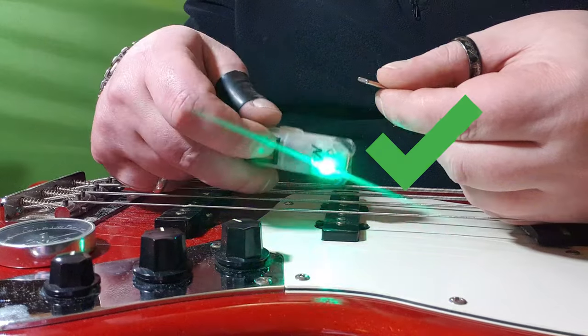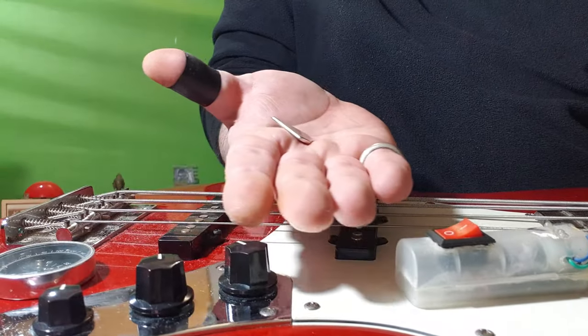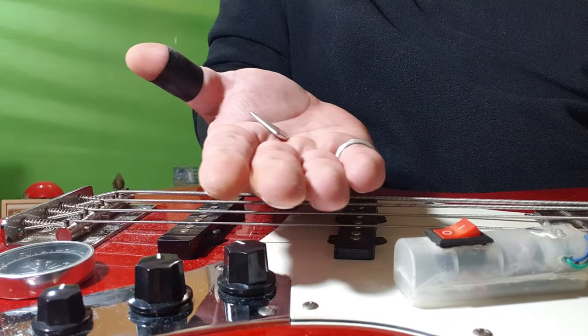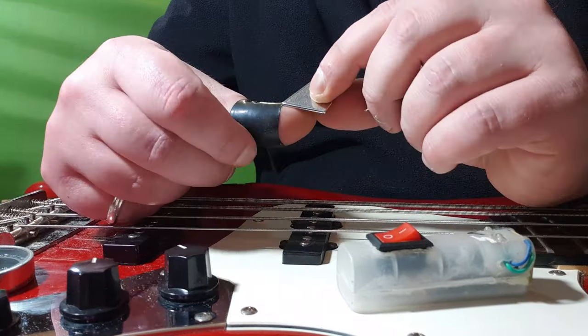For example, if the pickups are north, you should insert the x-pick with south facing the pickups, and vice versa. If you have no compass or detector, put the x-pick on your open end and move over the pickups — you can notice that automatically the x-pick will always face the correct side of interaction towards the pickup. You can't go wrong.